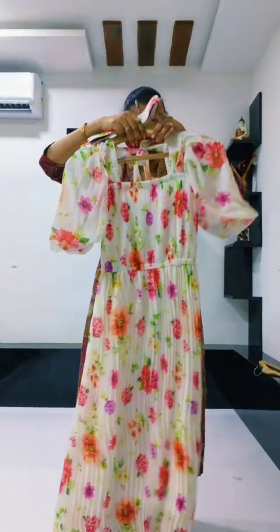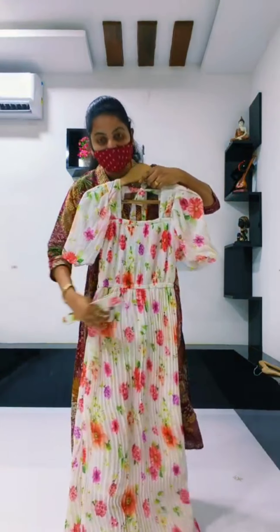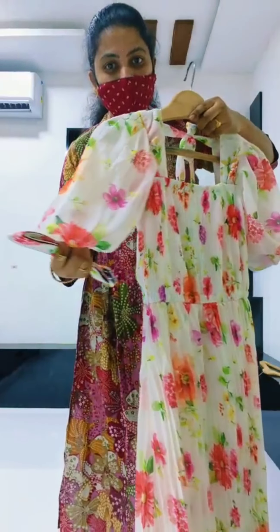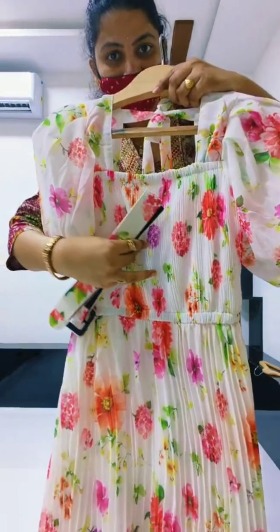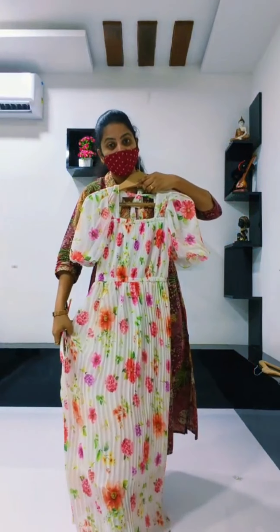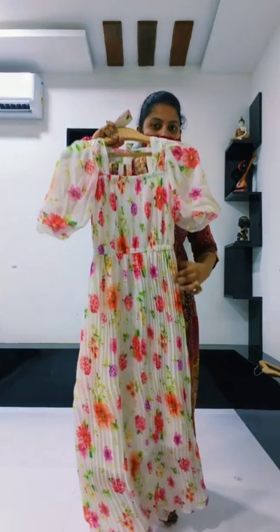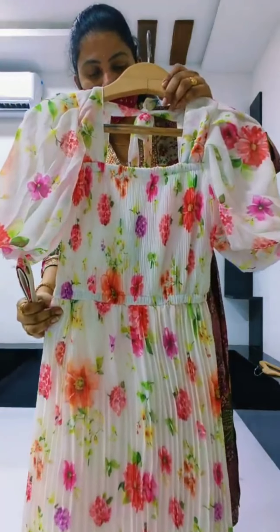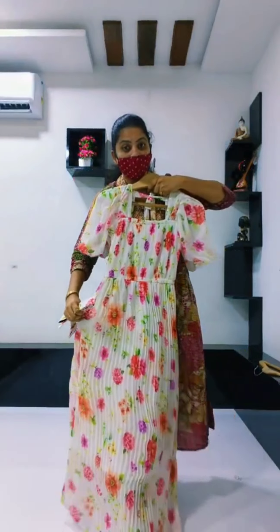Next collection is Western frock – white and pink combination. Many super combinations for the frock. We have crushed georgette – the georgette is crushed. We have hands and puff hands, with the belt. The front is crushed. It has a very special outfit with a very reasonable price. Front and back – super color combination.